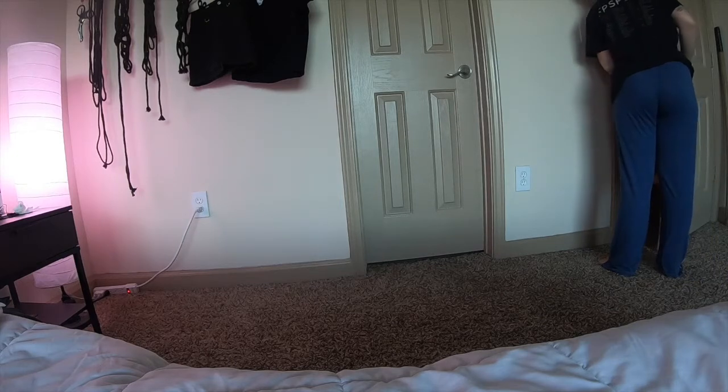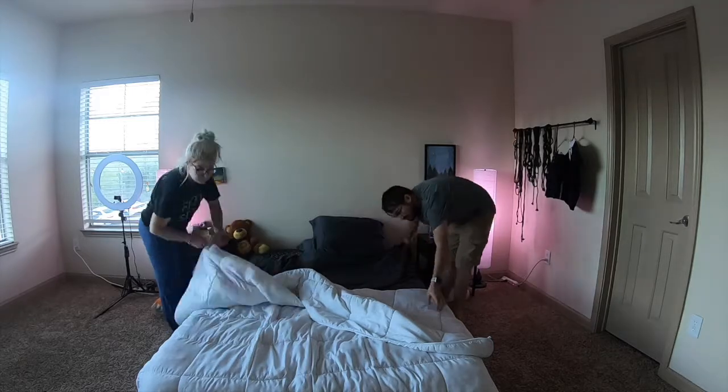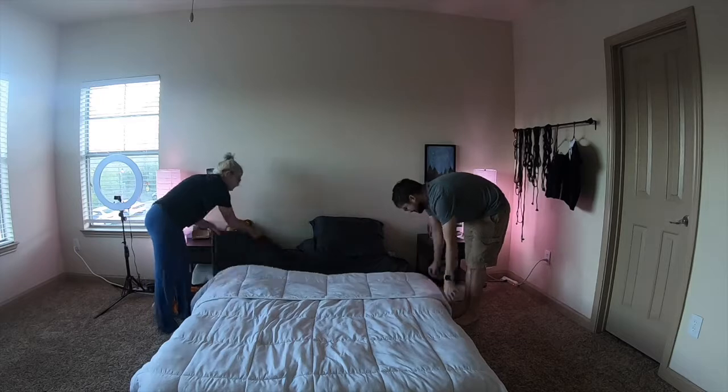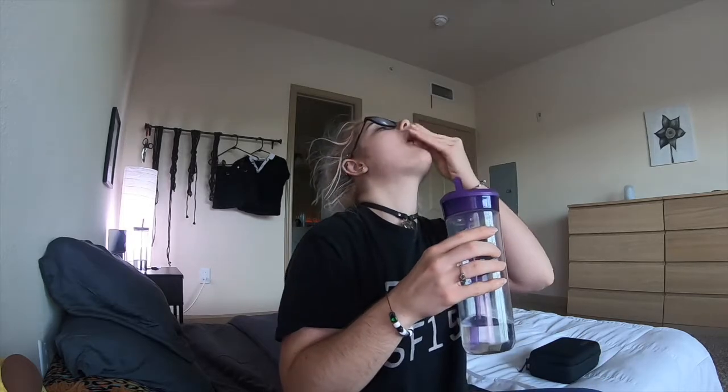Then I come back to make the bed. Sometimes it's just one of us that makes the bed, but usually we both do it because it's easier. Then I take my vitamins — right now I'm taking Ritual, but I might be switching soon. I just take their women's daily right now.